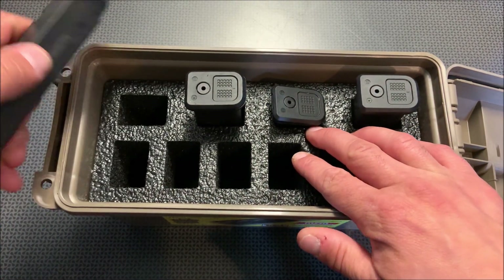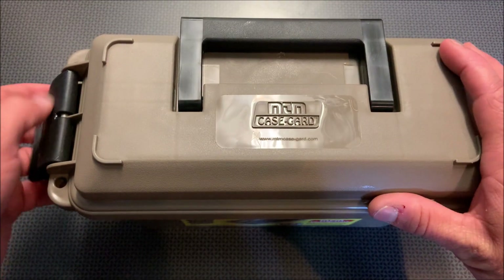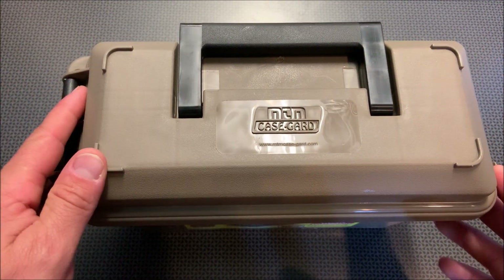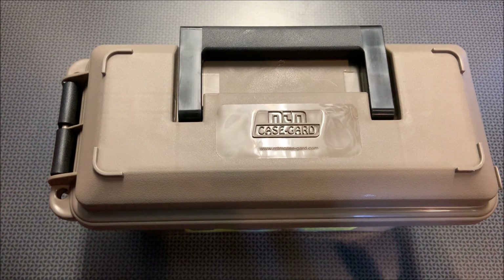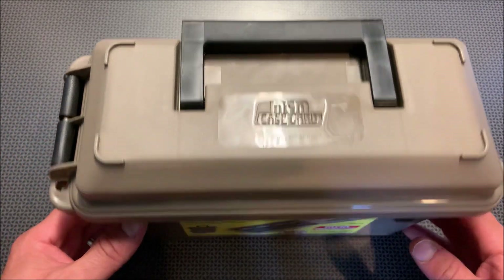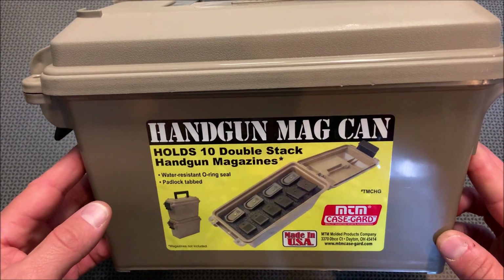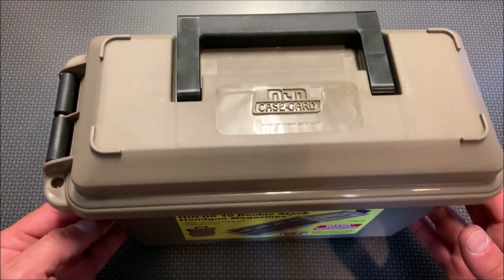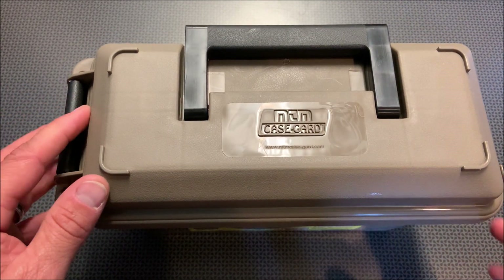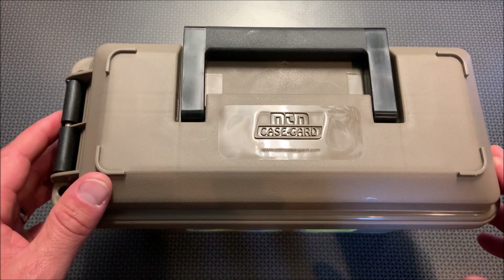Such a great option to store your pistol mags. This generally retails about $18 to $19 with free Amazon Prime shipping, but right now they're on sale, so this is a great option to snag while you can. They are also stackable and come with an O-ring seal, and you can put a little desiccant packet in there to absorb any moisture remaining inside the can.